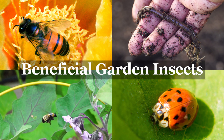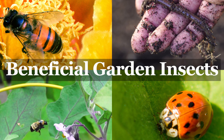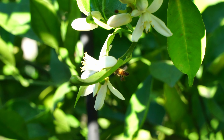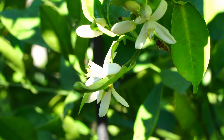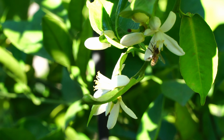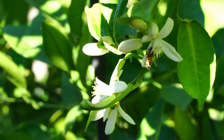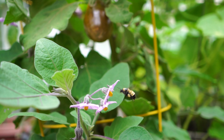Now you may be asking whether diatomaceous earth affects beneficial insects like bees and ladybugs. Yes, to some extent. If you apply the product early in the morning or late in the evening, when bees are less active, they will try to avoid the dust later. That's the best you can do, and you're not intentionally harming them. But overall, diatomaceous earth is still a relatively safe product.